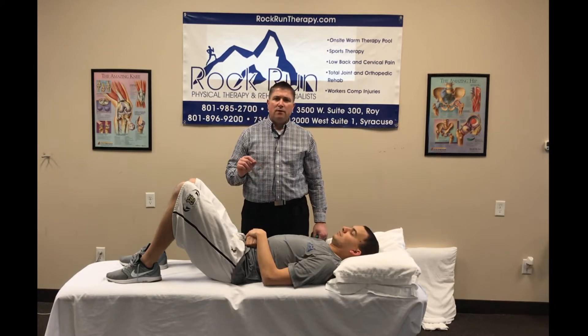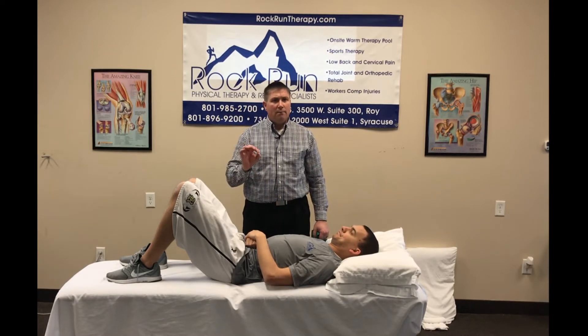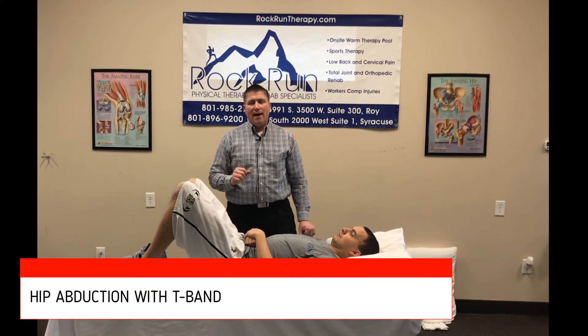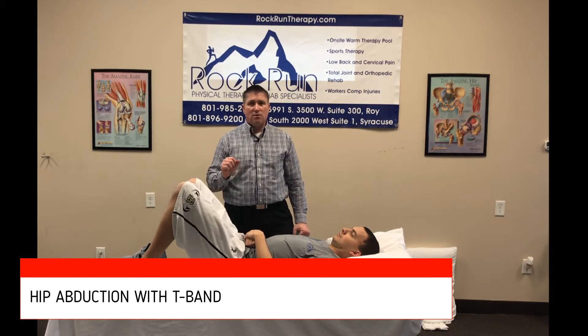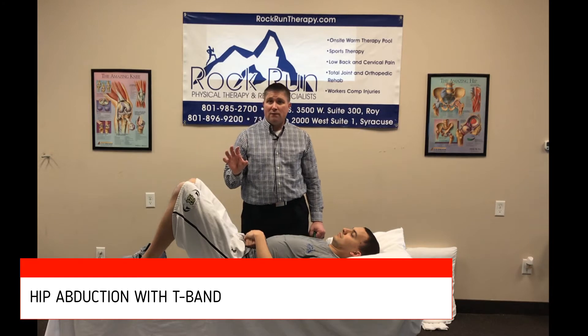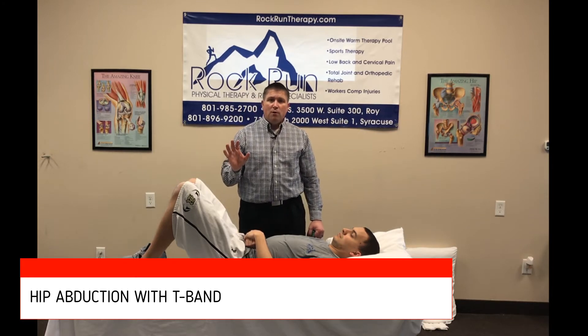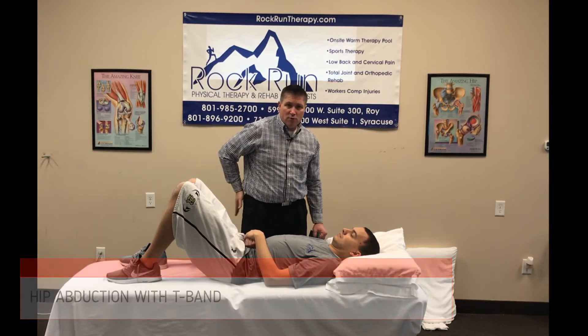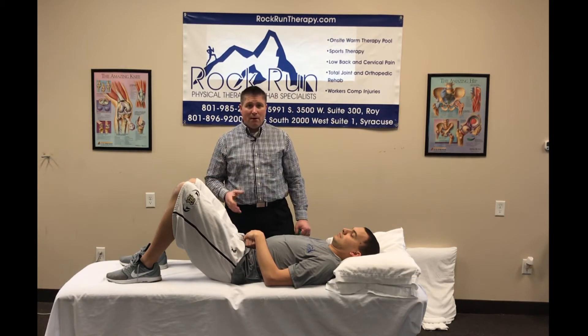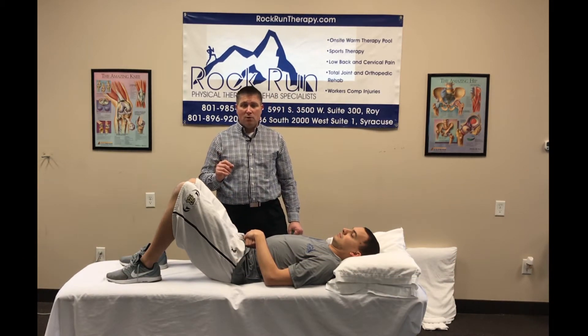This next exercise is really good for a low back problem, specifically an SI joint problem. I'll usually throw it in with anyone that has some stenosis or arthritis in their low back too. It's also a good exercise if you're having a balance problem. Most people their glutes are a little bit weak, and that can cause some back problems and also some balance problems.